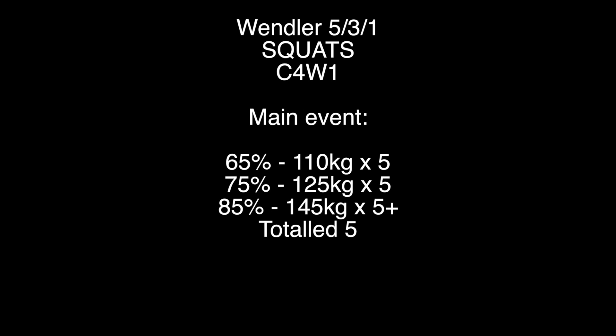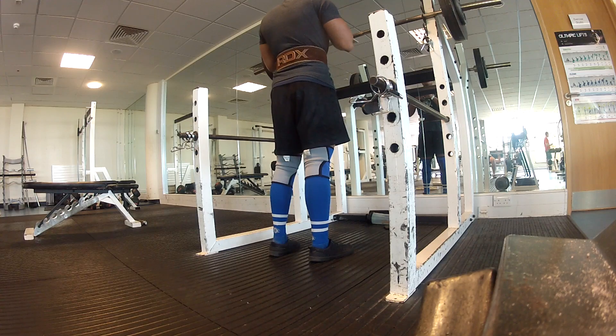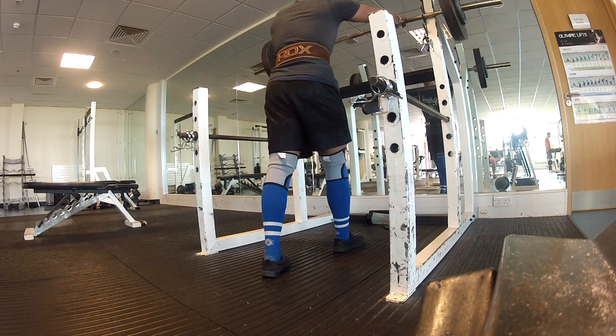Week one as always is 5/3/1 — today was squats, and on my plus rep set I only equaled five. It's just one of those days; my depth wasn't so great, but you can see that in a minute. Let's have a look at some of the footage.